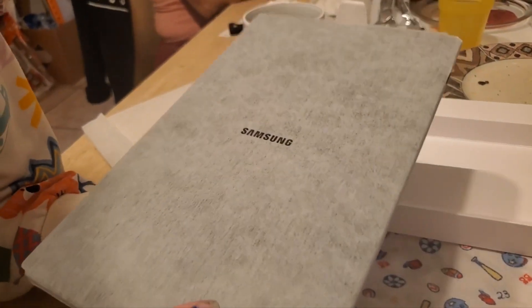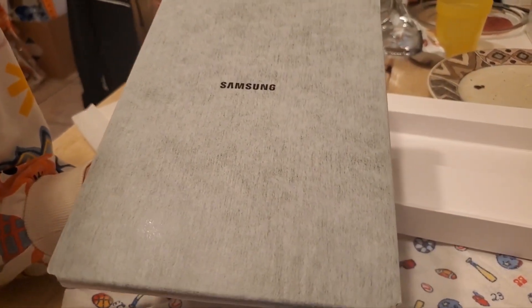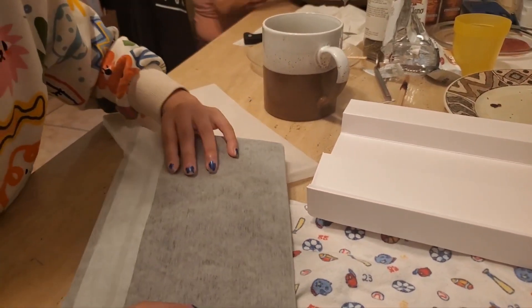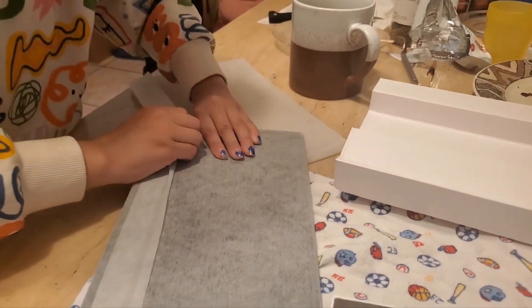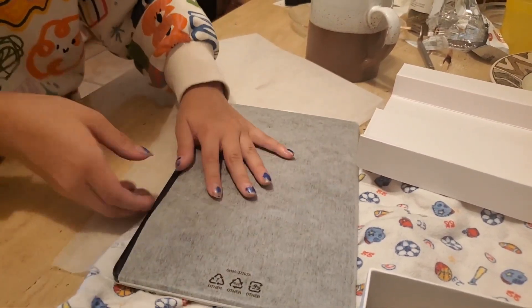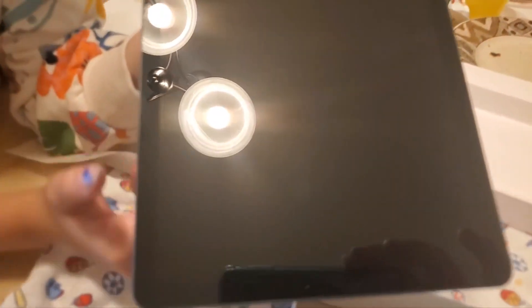This is just a foam protector. All right, show us the tablet — oh there you go! This one is a tablet. Let's unwrap it — it's kind of hard to unwrap. Oh, beautiful! We've got the camera. This is a 10-inch tablet, guys.